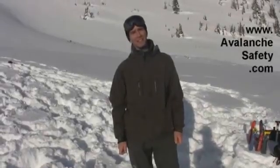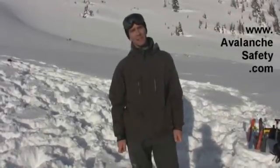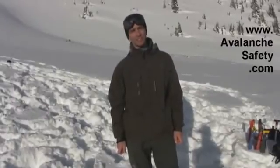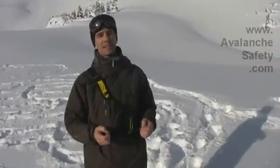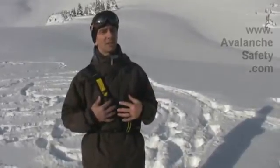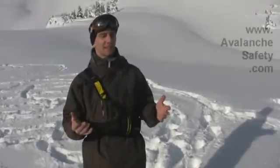Hi, I'm Steve from Avalanche Safety Solutions. You can find us on the web at avalanchesafety.com and I'm here to tell you about one of our products. This is the Peeps DSP Avalanche Beacon. It's always best practice to keep your avalanche beacon under your outerwear, but for demonstration purposes I have it on the outside.